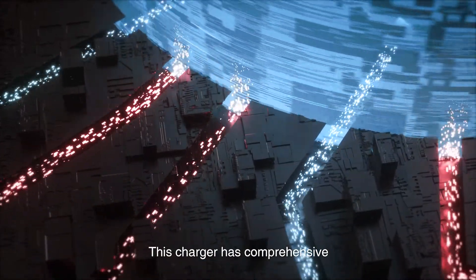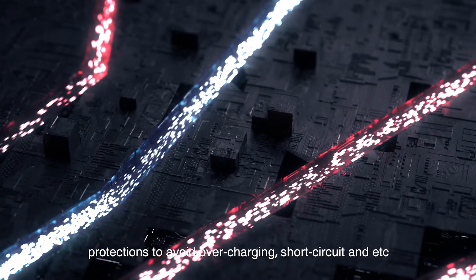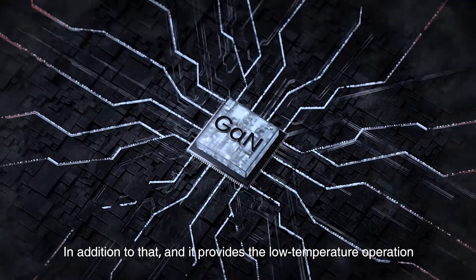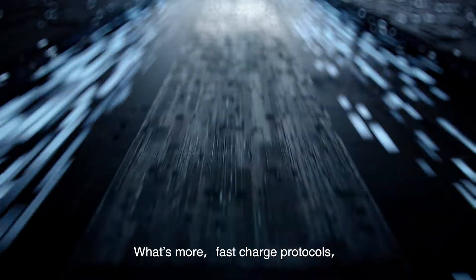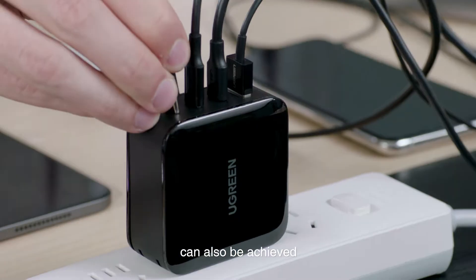This charger has comprehensive protections to avoid overcharging, short circuit, and more. It also provides low temperature operation. What's more, fast charge protocols such as Power Delivery and Quick Charge can also be achieved.